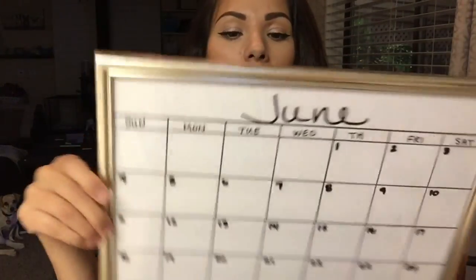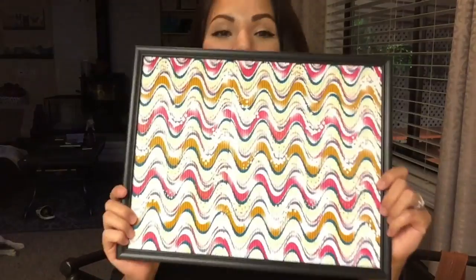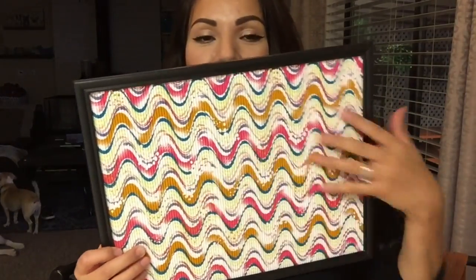Alright guys, so these are the final products — super simple. Let's just say this cost me like two bucks. And then also my DIY non-cork corkboard — I like that little pattern and design. That's it! If you enjoyed this video, be sure to let me know, don't forget to like and subscribe, leave your comments down below, and I'll see you guys on the next one. Bye guys!